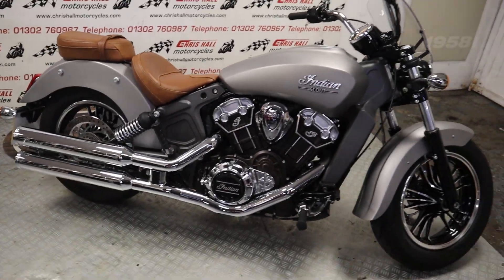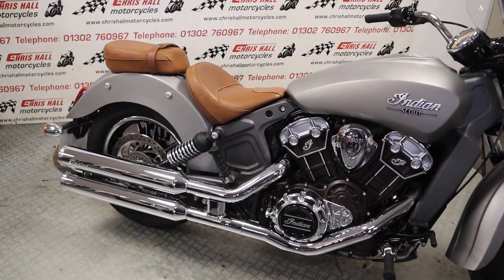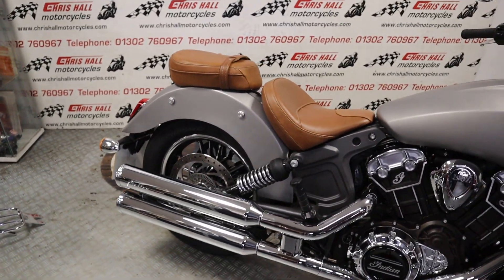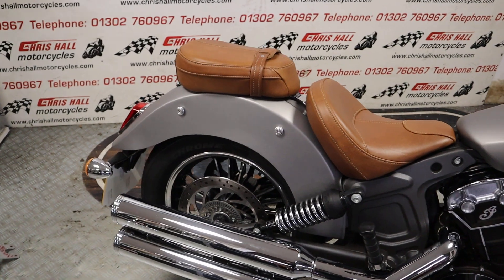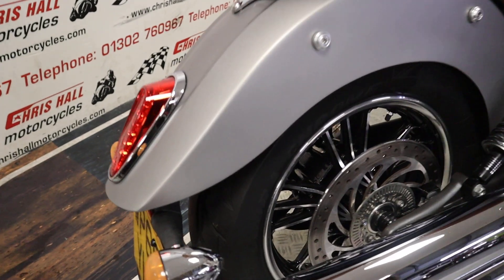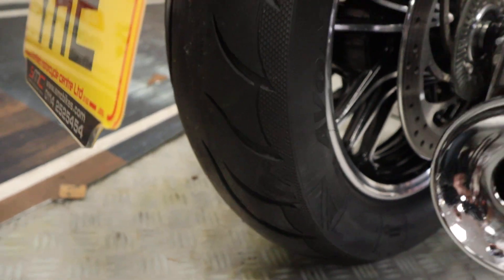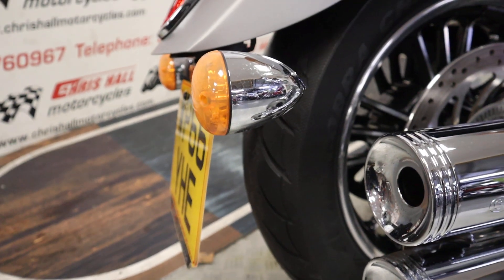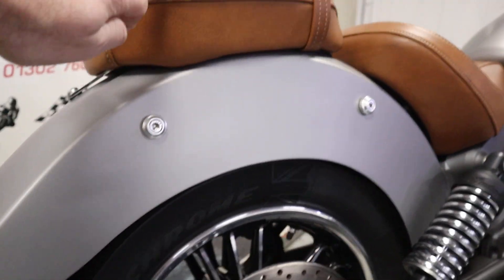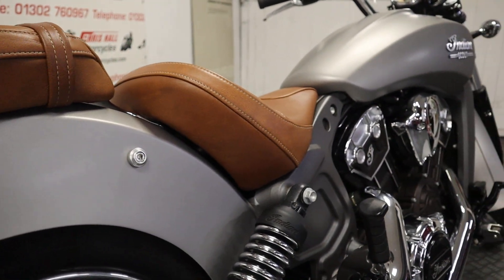We've got a screen on there as well, but without further ado folks, let's have a walk around and get into some detail on this bike. Really nice color for starters — this is the first one of these we've had in this kind of matte silver, and I think it looks great. Let's get down onto this rear tire — nice and clean, plenty of life left in that. Nothing to worry about. Gorgeous color, looks fantastic with these tan seats over this gray, and the seats are in very good condition — no rips, no tears or anything like that.